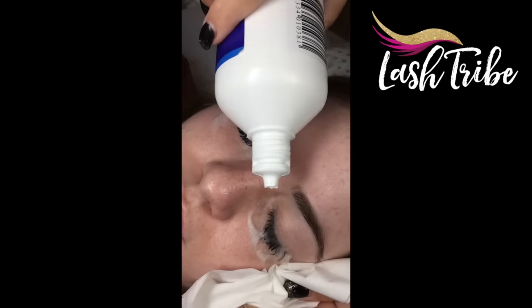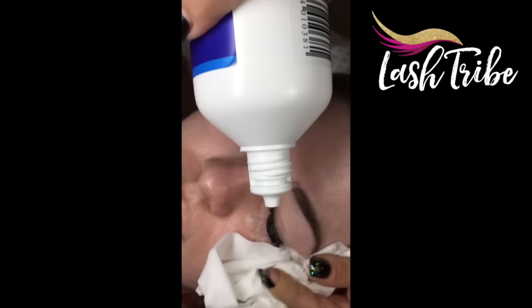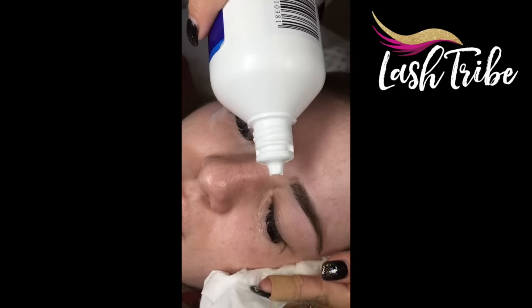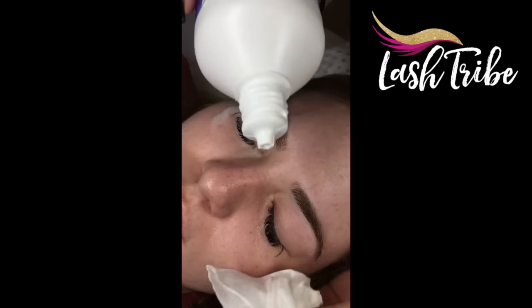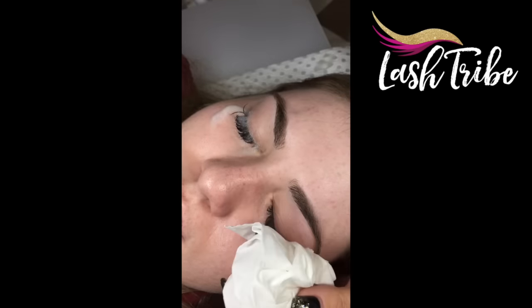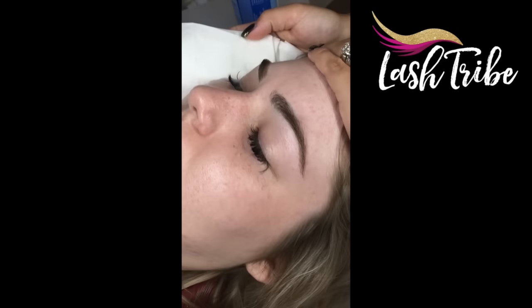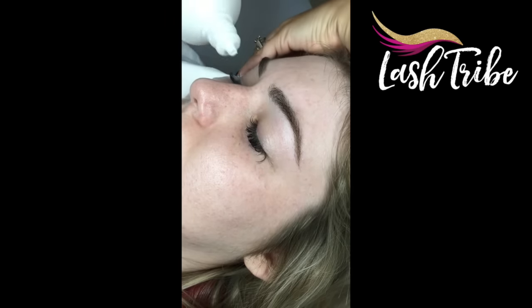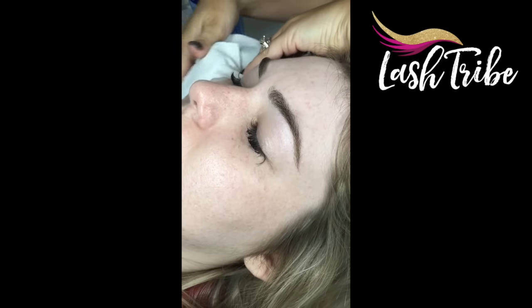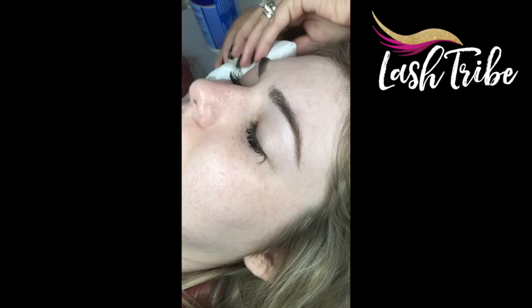I then move on to rinsing everything with saline solution, catching it in a tissue that I hold slightly on an angle so the water doesn't pool in the eyeball. I do this until I don't see any more residue from the shampoo. I don't use primer — I only use saline solution because it really raises the cuticle and makes it grab the glue better later on.